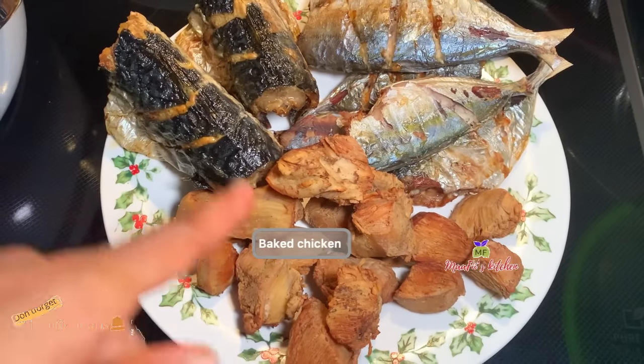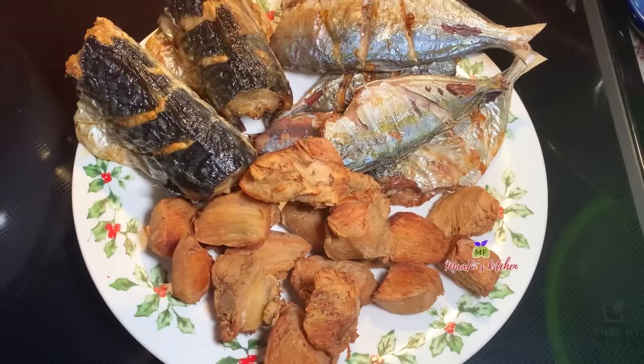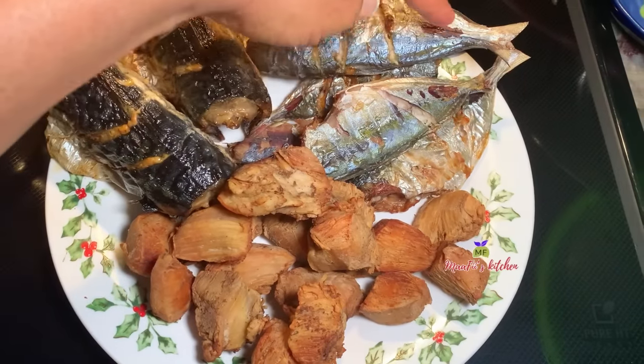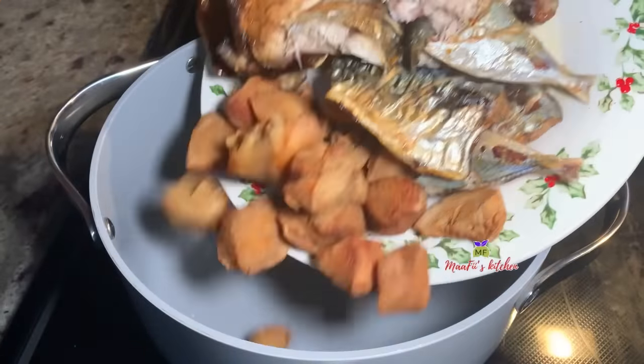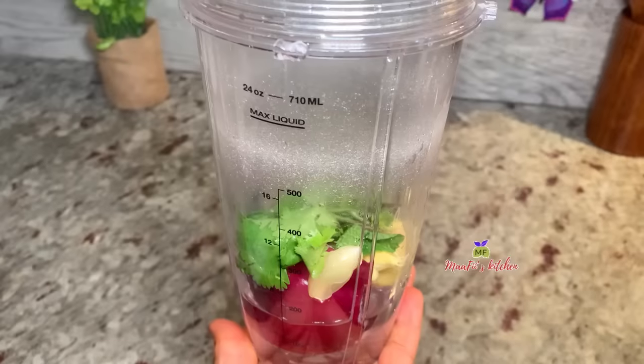I have my proteins here that I'm going to use — they are all my homemade bakes. I have baked chicken, some mackerel, big ice skate. These are the proteins that I'm going to use. I will add the rest of my proteins as I cook along. At this point I've added them into my pot.